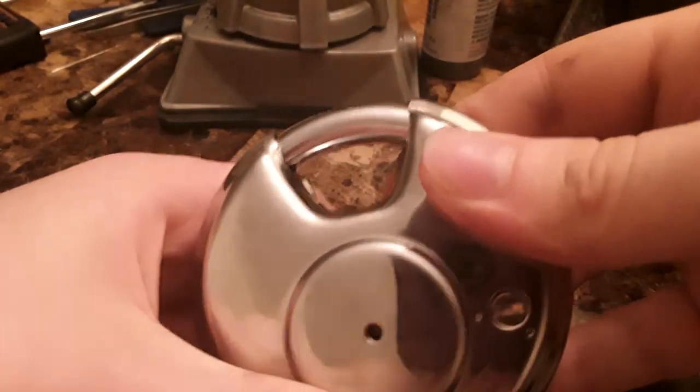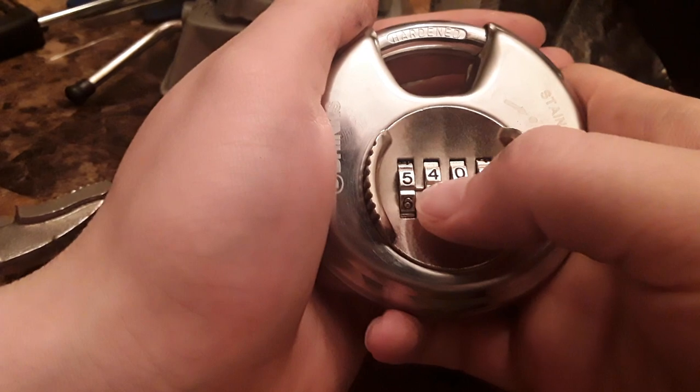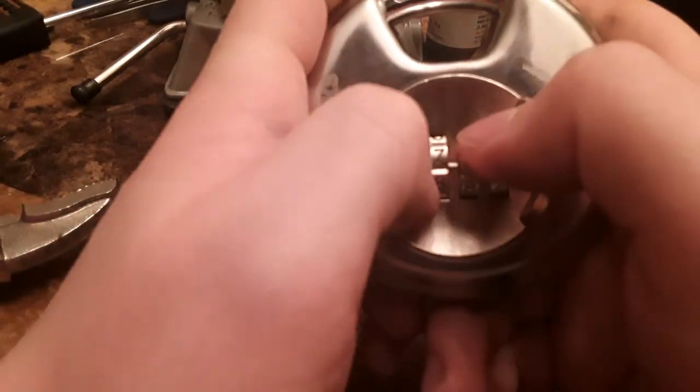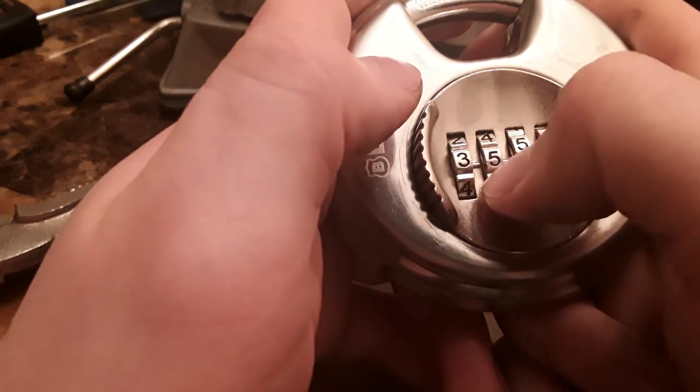This is always really nerve-wracking when you do it the first time, because there's just a small part of you that thinks you're about to brick this lock. Don't know what that was about. But anyway.